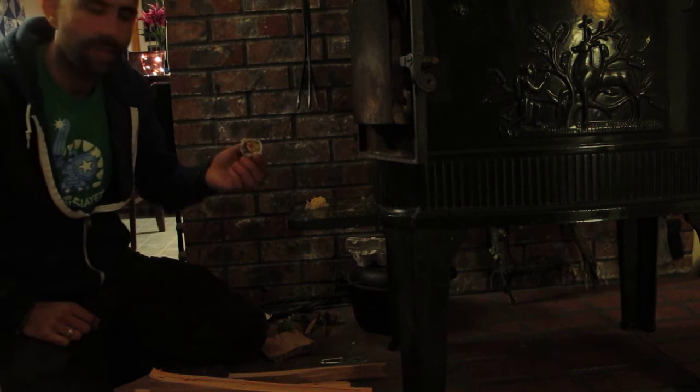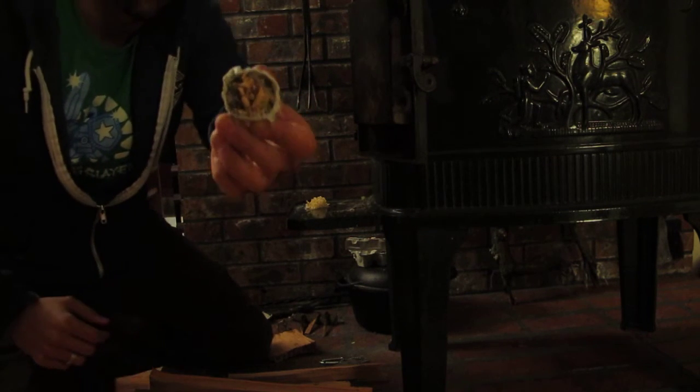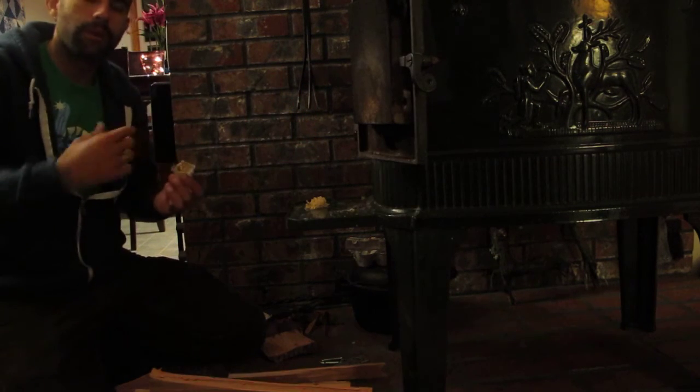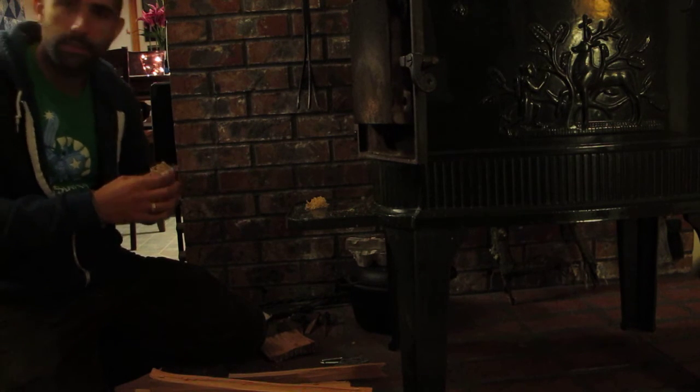So this is pitch and sawdust mixed together, and then it's impregnated with fatwood on the top. Once that fatwood actually gets lit, that kind of starts a candle, which helps melt the pitch down, and then it really gets the pitch going.